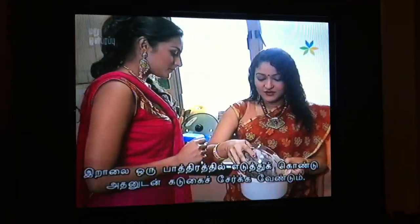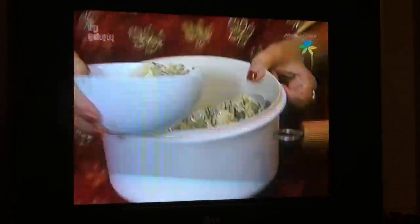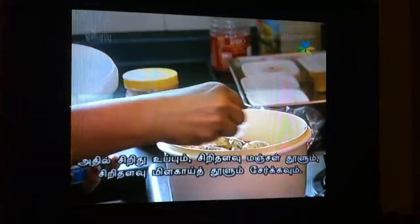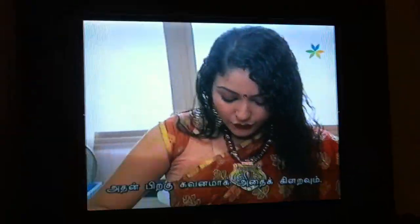Now you have to take the prawn and put it in a bowl. This is mustard — you have to mix it. Add two or three chilies, some salt, sprinkle some turmeric and red chili, and put some mustard on. Now mix it very carefully.